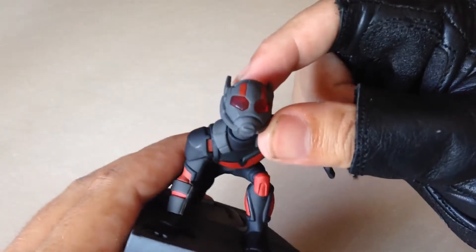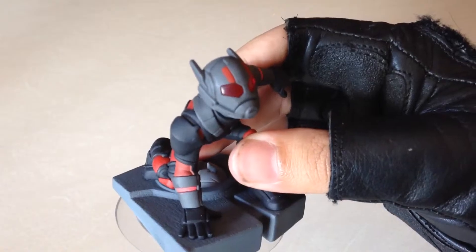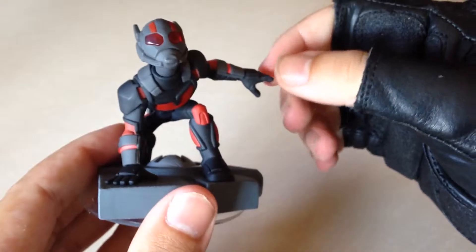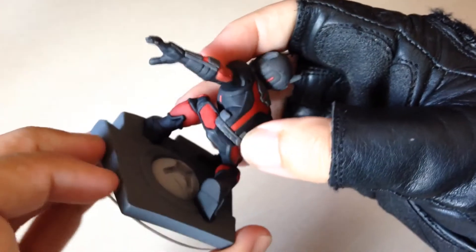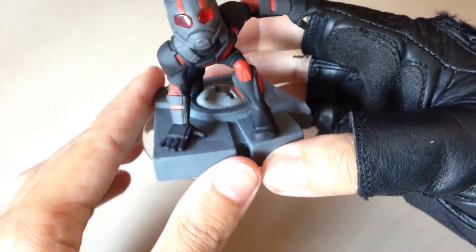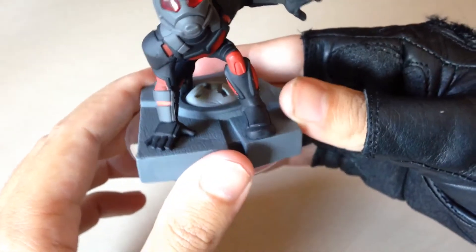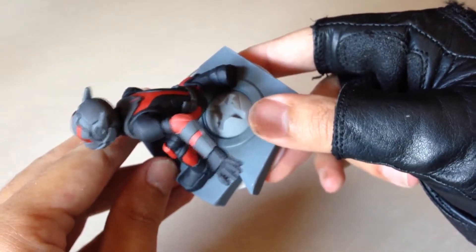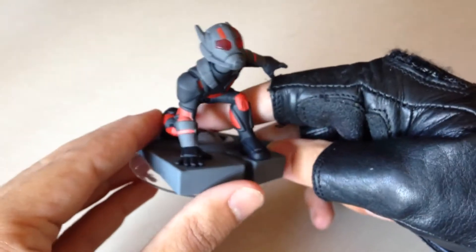The helmet has all these really cool little details on it — it's got the red stripes here. It's got his respirator and these neat gloves, with all the Pym particles stored there. This is a lovely touch: normally with the base it's just a piece of tarmac or a piece of the SHIELD helicarrier or whatever, but this one's got an actual screw there so you can get the idea of what he's like at this scale — being the size of an ant. It's a really nice little touch.